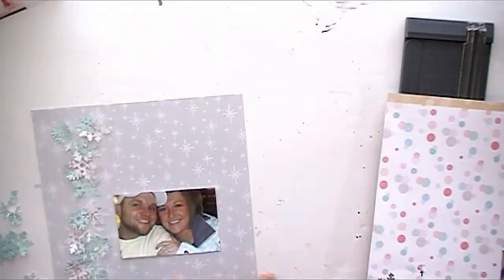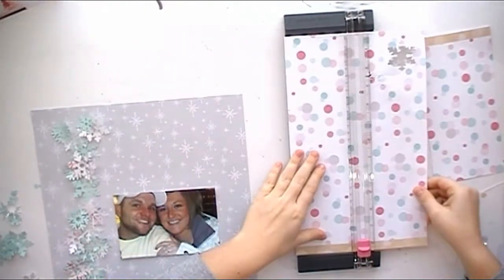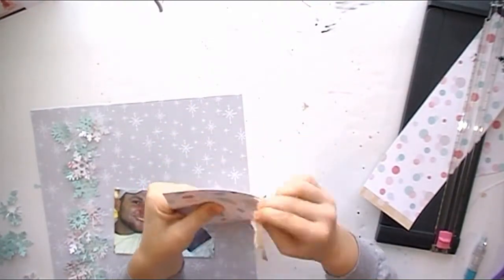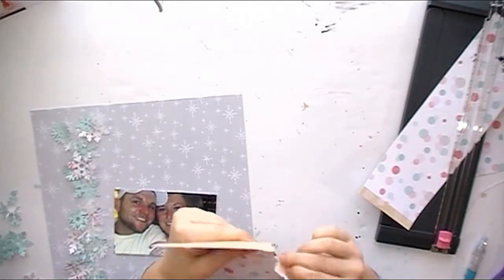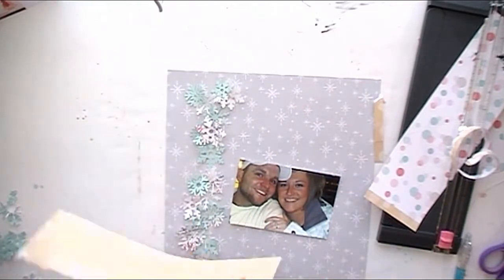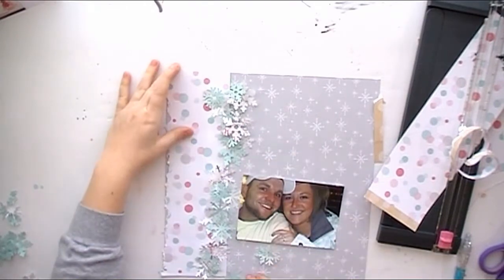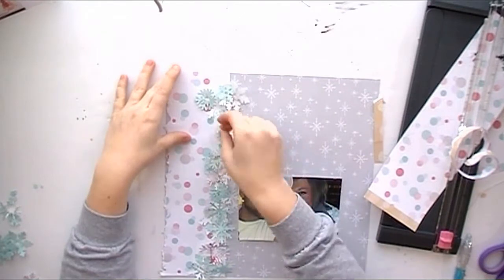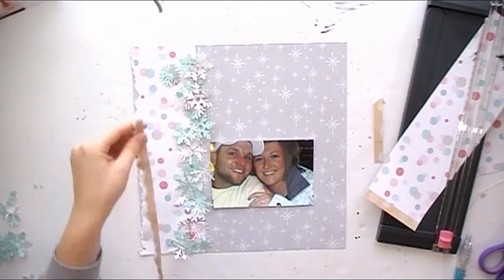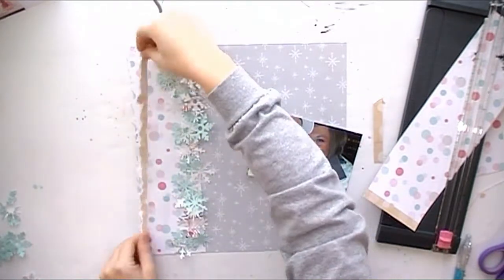That's kind of been my pattern going into these layouts — I've been using a lot of snowflakes, but I like it; it goes along with my pictures. I hope you guys are enjoying these sketches. I went ahead and put my cut file in my Silhouette, and I used a pattern paper, a vellum, and a blue cardstock for all my snowflakes — three different papers — and got them all out off the sticky pad.